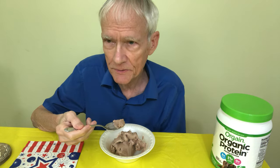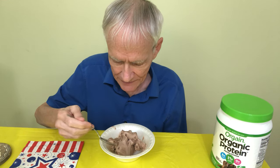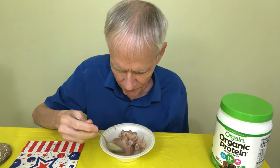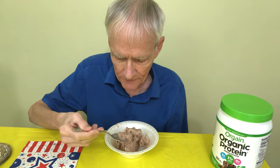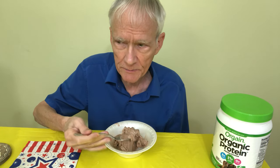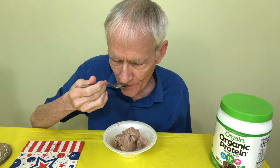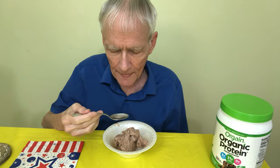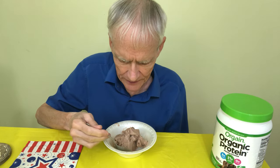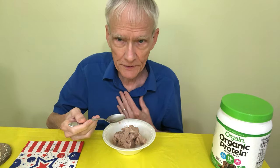I had such misgivings about this, I didn't know if I would like it. Sorry about my voice — I seem to be a little bit weaker today. This is so cold and creamy. It does have a delicious chocolate flavor, and it's so cold I can feel it going all the way down.